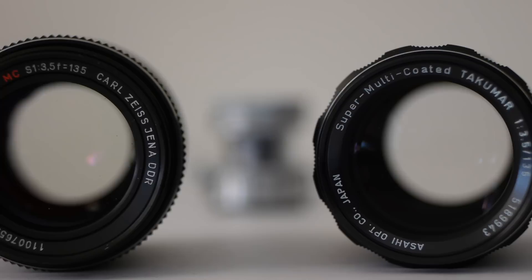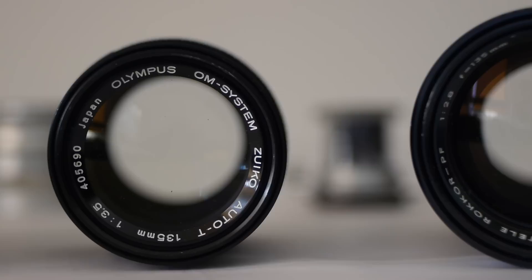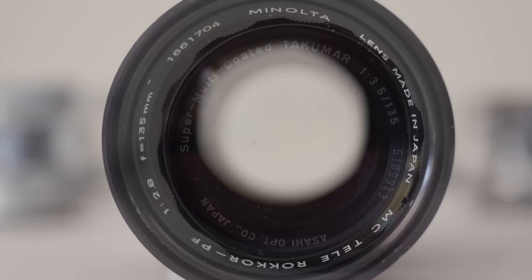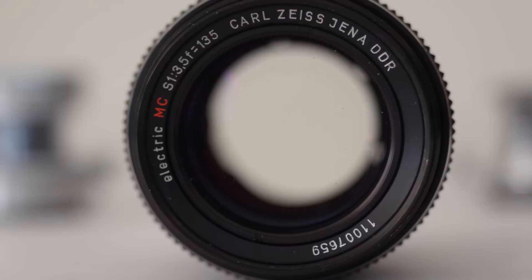Welcome to another episode. As a general rule, the longer the focal length of a lens, the more blur it'll produce in the back of a shot. If you like a bit of the blurry stuff, you'll likely want at least one vintage 135mm lens in your kit. Today I've put together four vintage 135mm lenses from Pentax, Minolta, Carl Zeiss Jena, and Olympus.